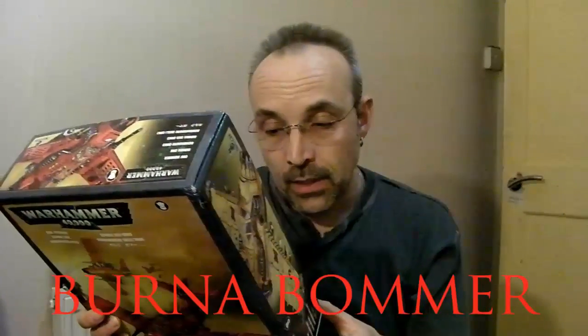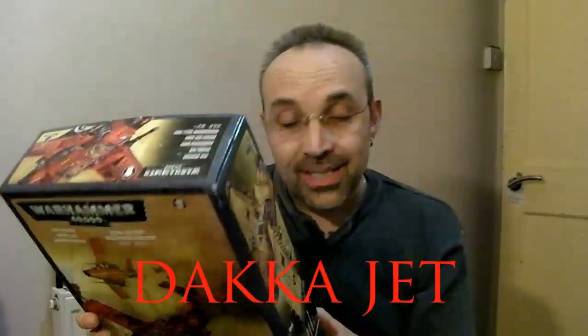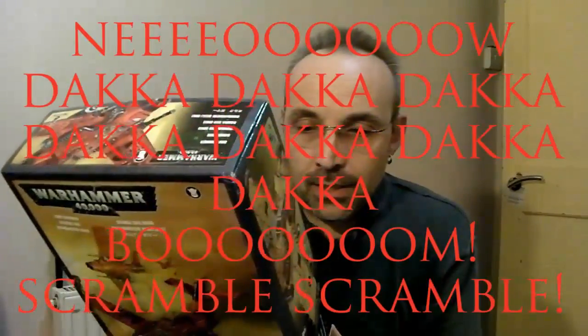On the back it says this box contains an Ork Blitzer Bomber. This multi-part plastic model kit can also be assembled as a Burner Bomber or a Dacajet. Now the Dacajet is my favourite name - I'm assuming it's called that because it has a couple of great big cannons on the nose and cannons on the wing with the bullet belts, and it presumably comes from the Wahaa Dacajetaka Dacajetaka kind of thing. I'm not sure, but I think that's what it does.